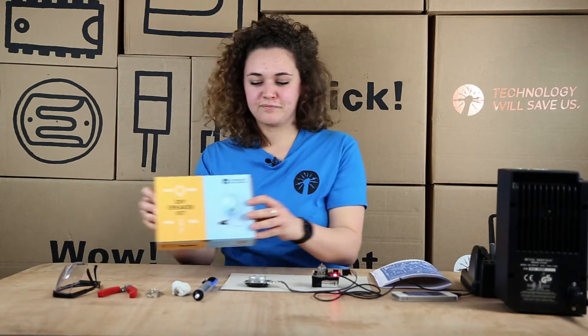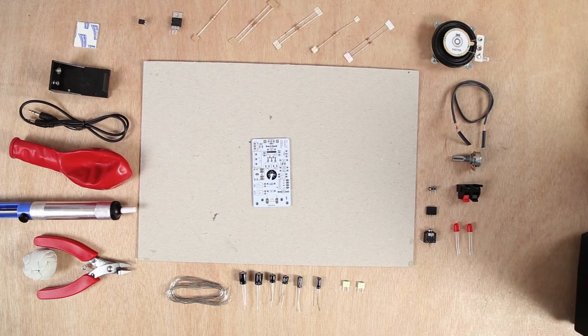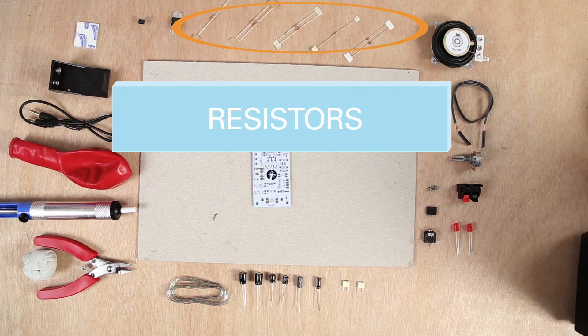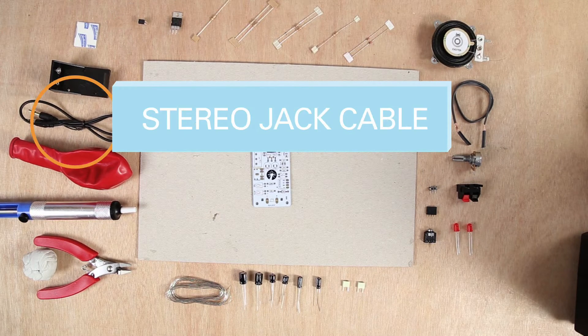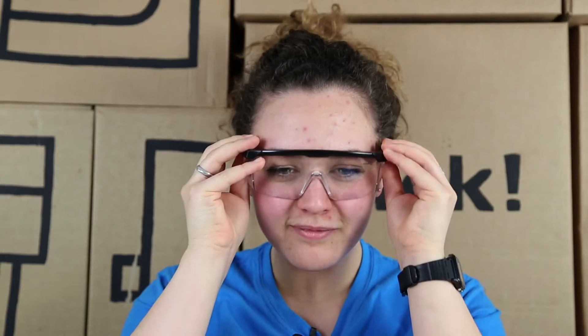So let's have a look at what's inside the box. Your components are split into four different groups: inputs and outputs, capacitors, chips, and resistors. You also have your stereo jack cable, battery clip, and sticky foam tape. Remember to put on your safety goggles and tie up your hair.